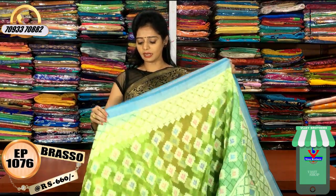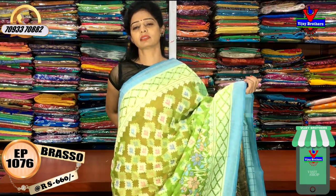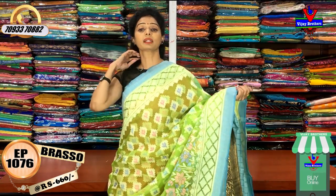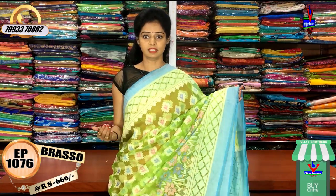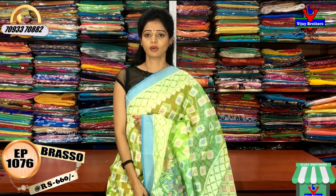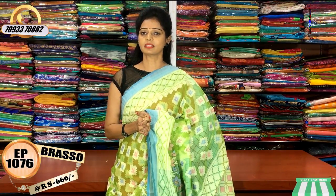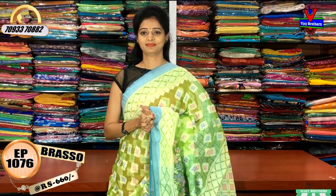I am looking for a lot of collections available in Vijay Brothers — three showrooms. We are looking at two varieties. We have bridal collections and the Pattu Saree series, with a number of varieties. I am looking for all collections across all showrooms. I will see you in the next video. More details can be looked up. Thank you.